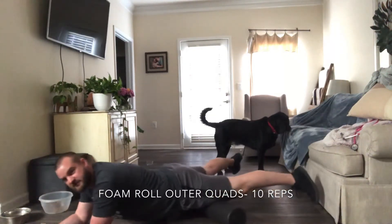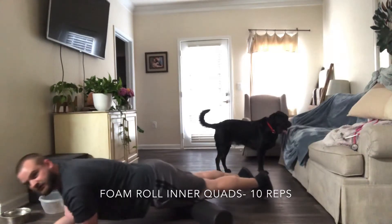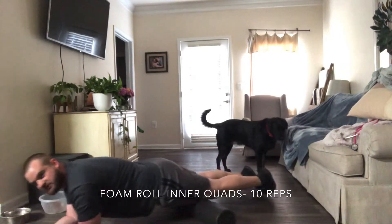Do that 10 times. Then we're going to switch to a narrow stance — put your thighs together, toes together. You're going to do that 10 times.